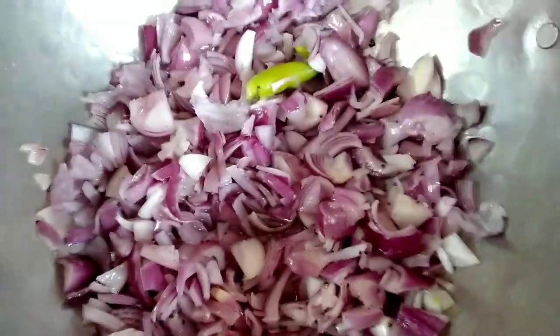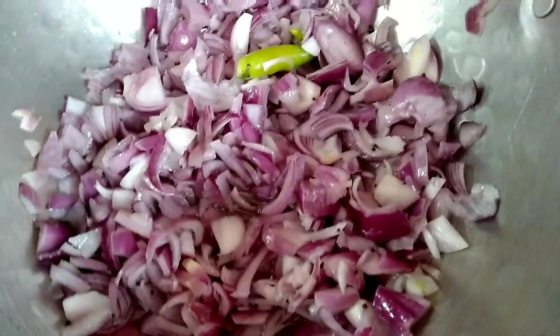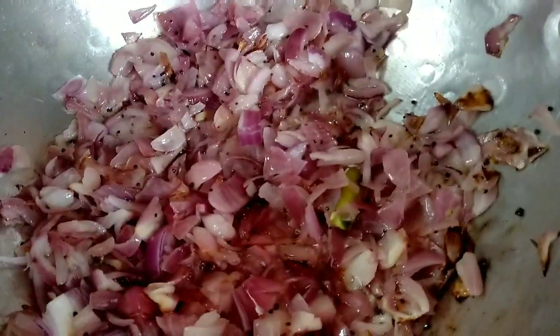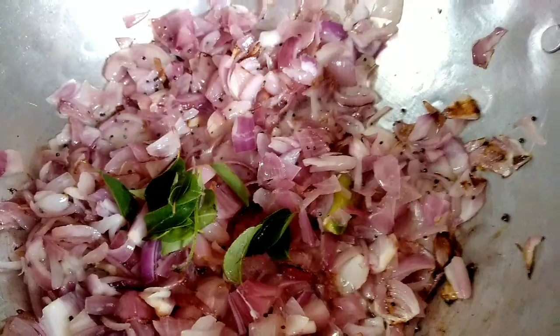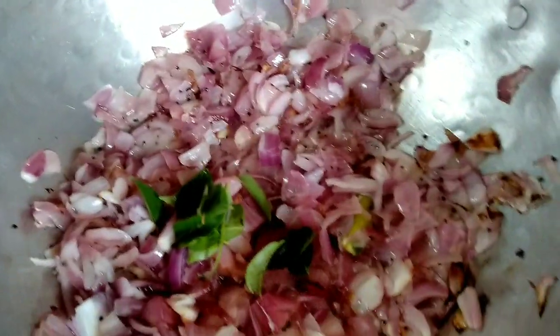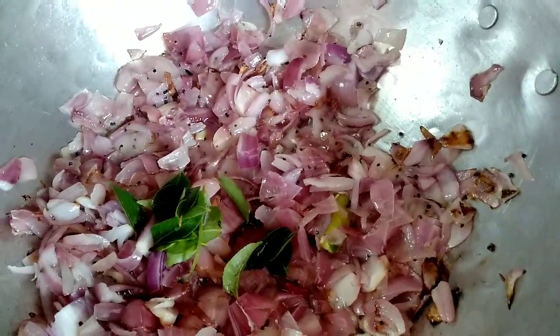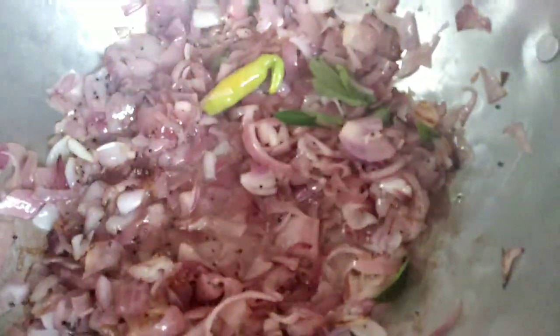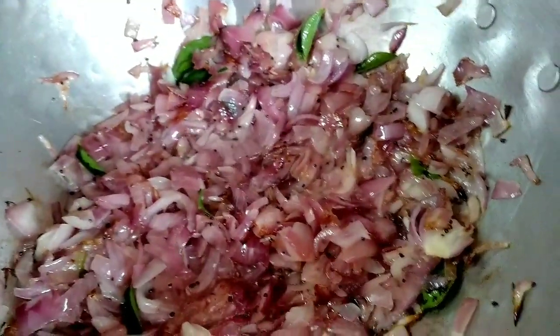1 teaspoon of onions. Cook on a medium flame with 2 tablespoons of onion.